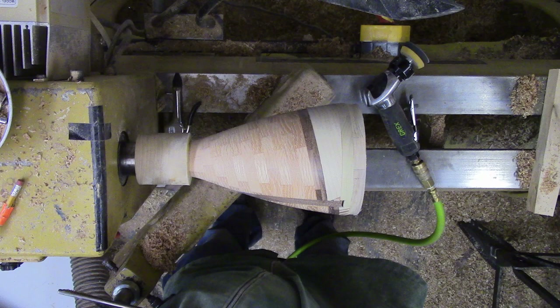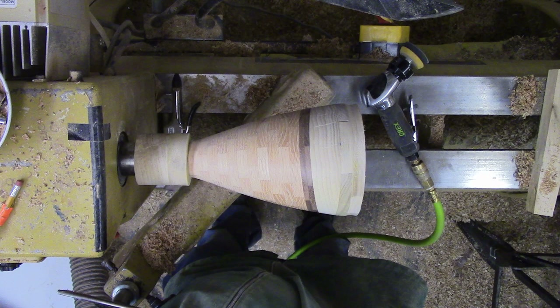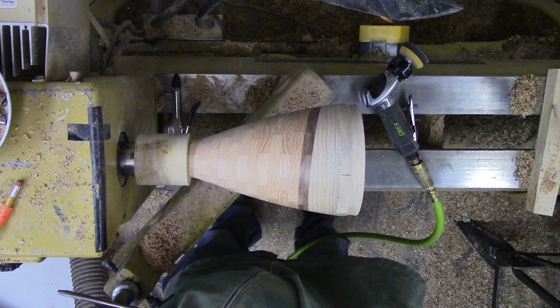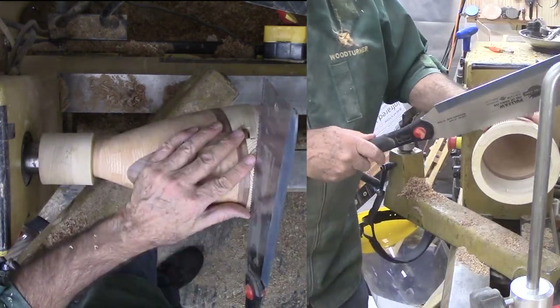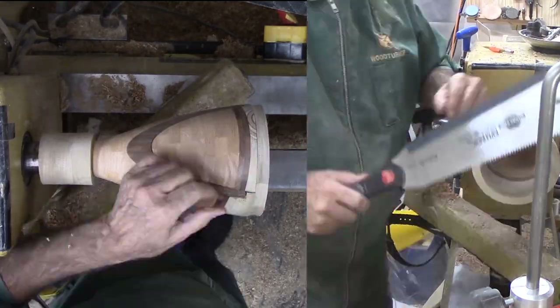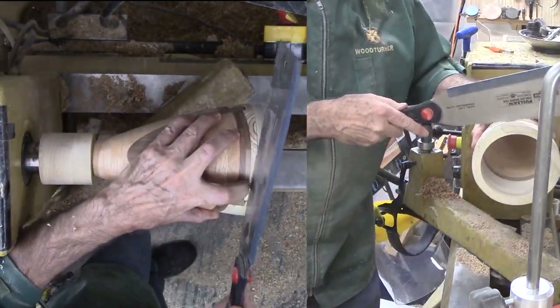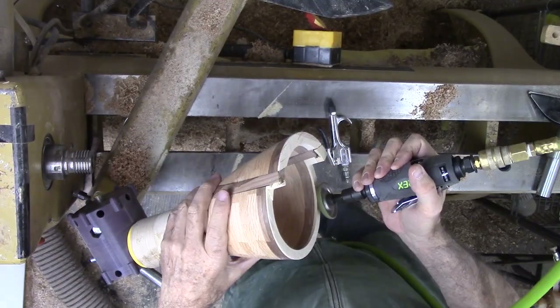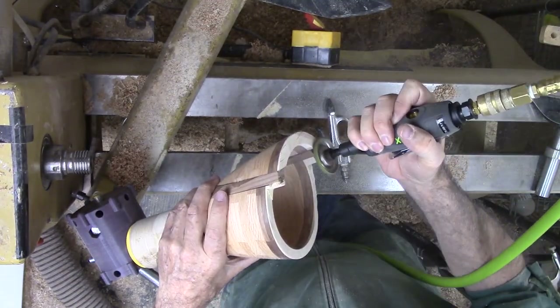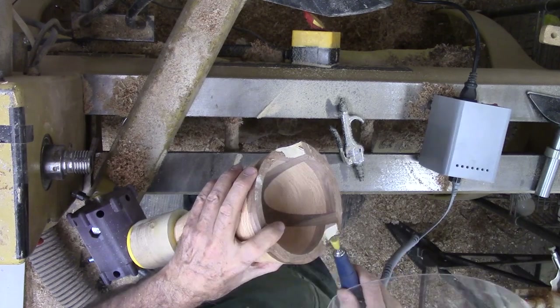This is ready now for a thorough sanding to final grit, even though there is still much to do. It is just easier to do now for the vase exterior. Alas poplar, it has been nice having you stick around — it's time for you to leave; my saw will assist you. It's time to finish the top rim. This is all by hand: first by grinding off any remaining poplar, then by sanding.